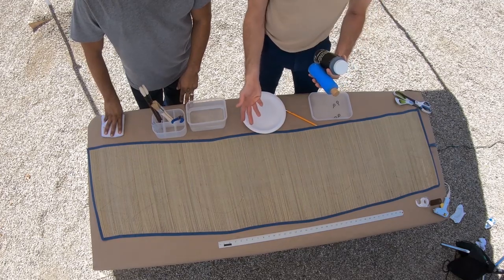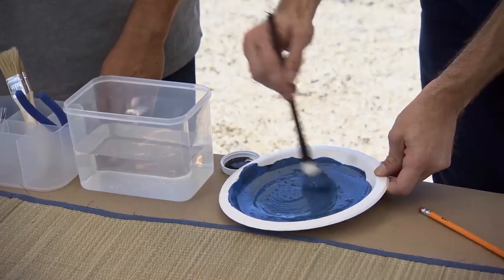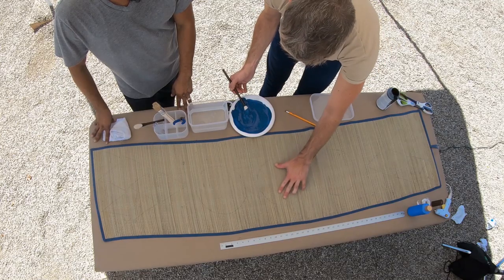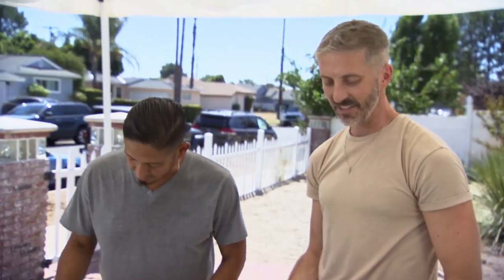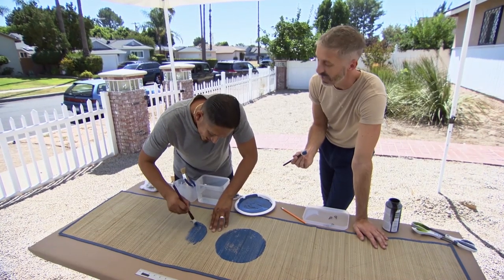Next step is to paint our shapes. We have this really great blue border on the table runner, so we're gonna try to match that color by mixing some blue and black to get the same tone. I think that's looking pretty close. I'm gonna start with a circle — it's the easiest. It looks pretty cool. You want to give it a shot? I think I just found my new profession — decorative painter.